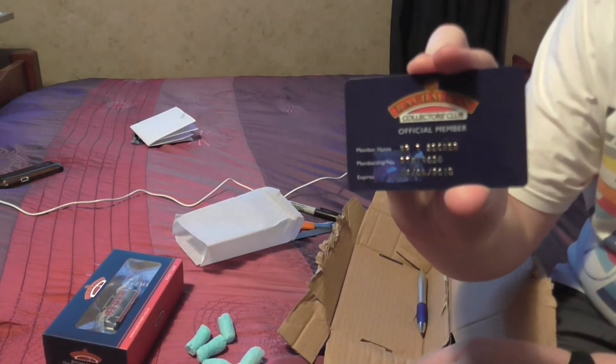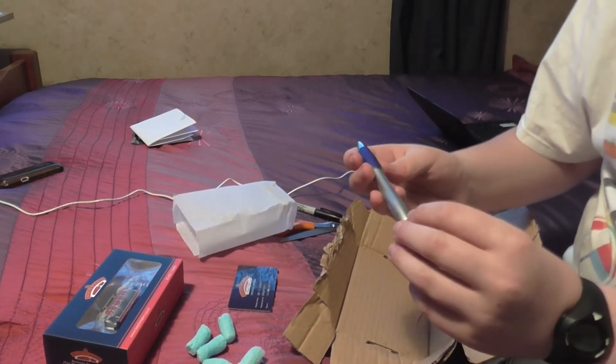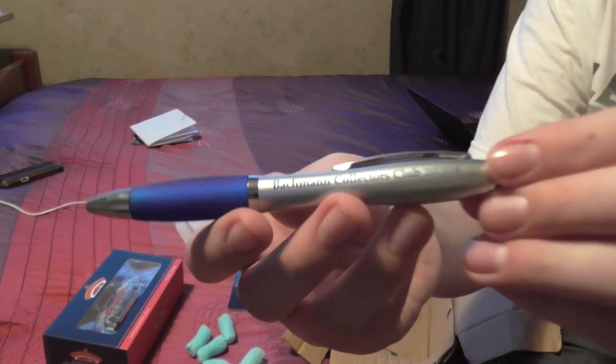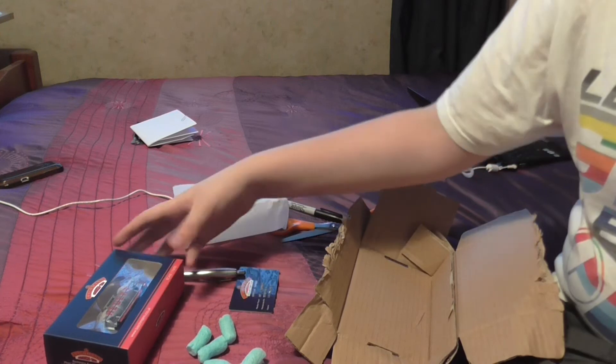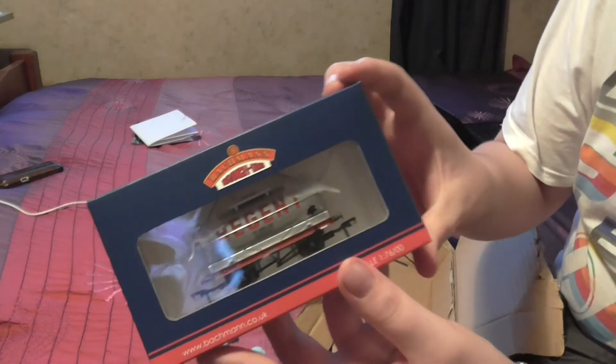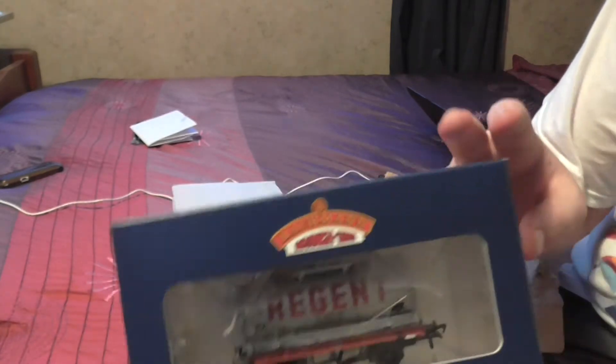Official membership card — yep, there we go. A lovely Bachmann Collectors Club 2013–2014 pen. Now, that shall be put to great use. And of course, the 14 tank wagon in region livery, exclusive to the Collectors Club.